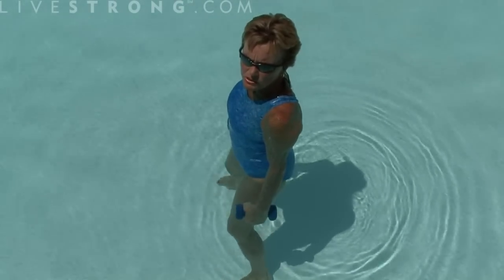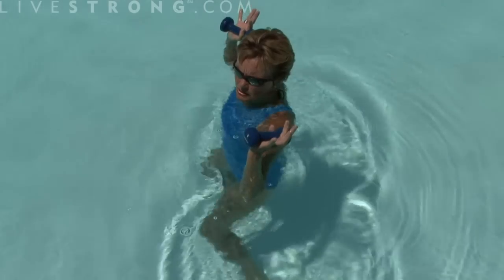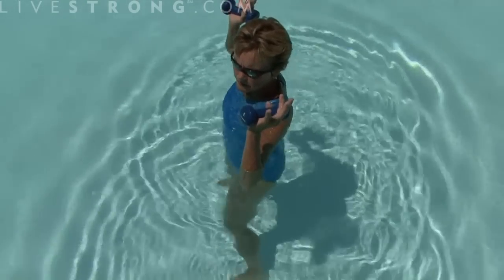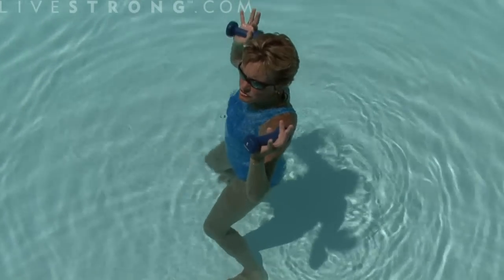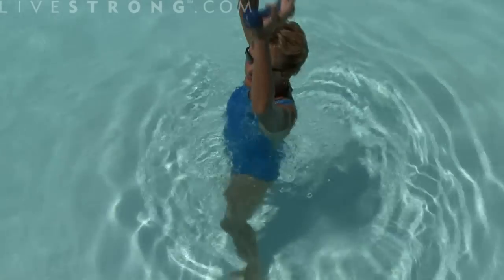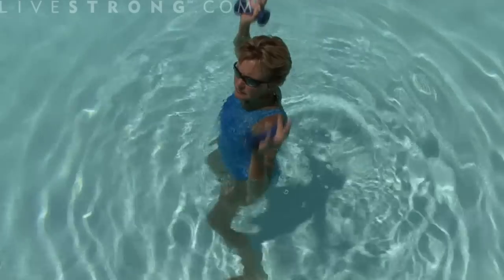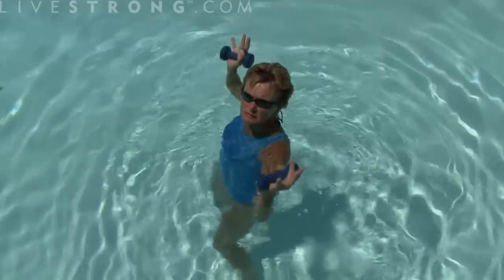Now, I'm considering that I'm pretty restricted on those shoulders. Again, not as restricted — here we go. And those of you that don't have any restrictions on the shoulders, here we go. One, two, three, four. One, two, three.